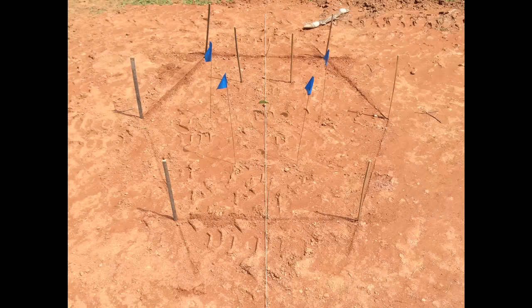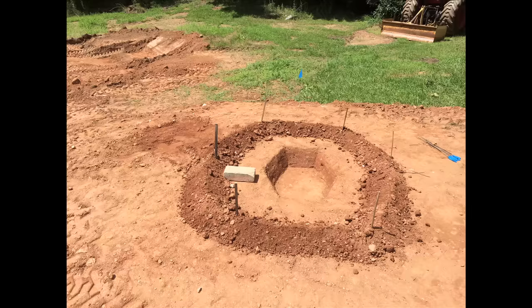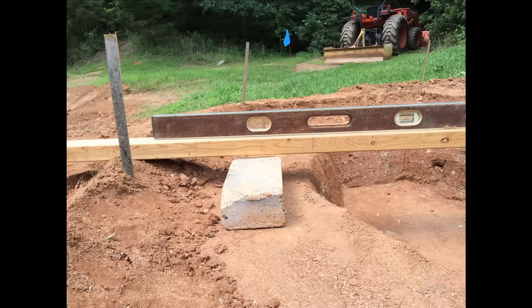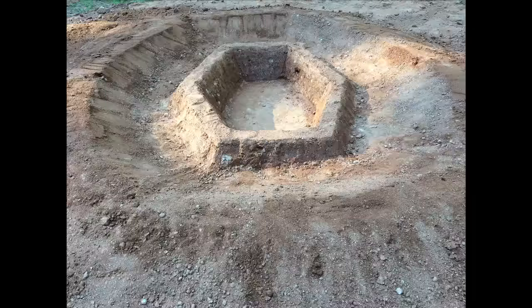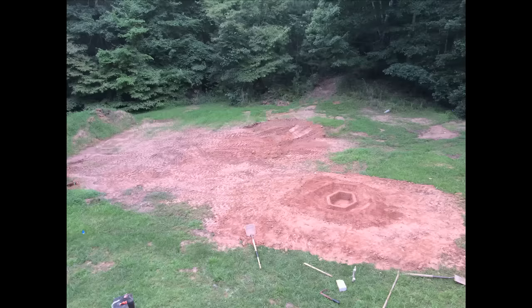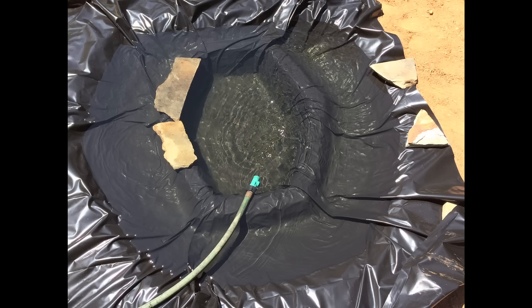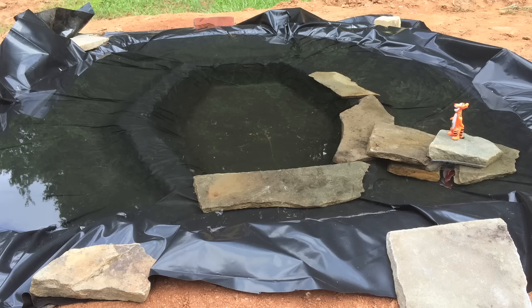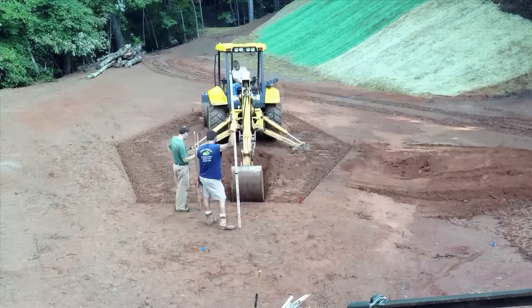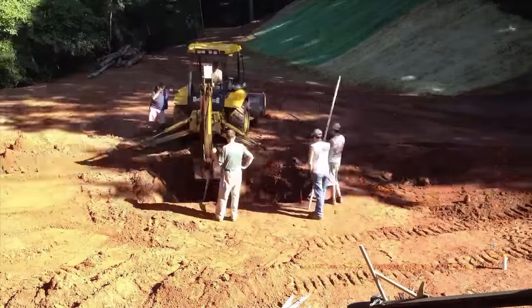Before any great excavations took place, Alan made a scale model of the pool in his garden. With this he could test and refine his design and get an idea of whether the earth was suitable for sculpting in this manner. A sheet of polythene, some water and rocks, and it was coming to life. The model further proved to be a great tool for the digger driver to understand the unusual shape he was aiming for.